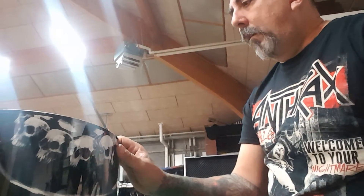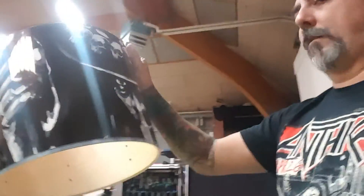Anyway, this drum is next and I think I have seven more to do, so I better get going. I only have a day and a half to do this. Thanks for watching and I'll check in later and show you my progress.